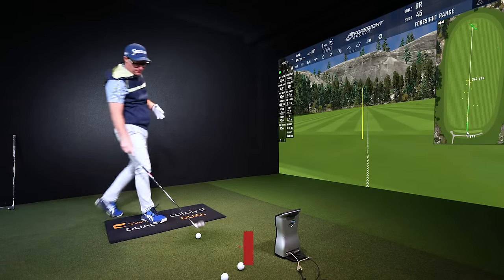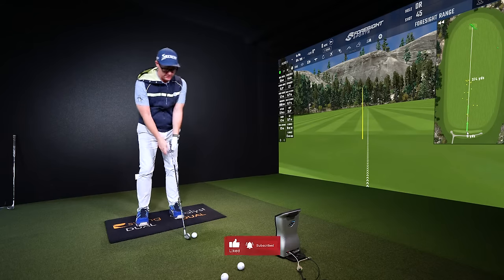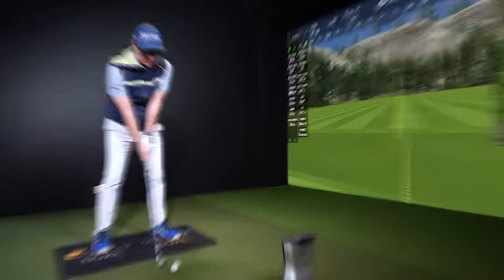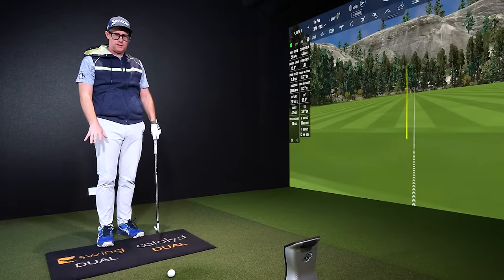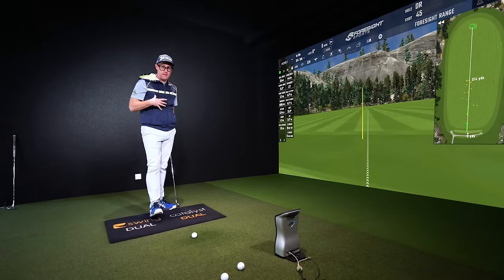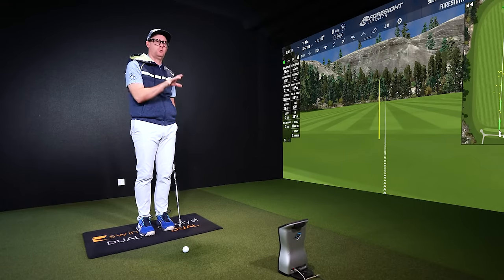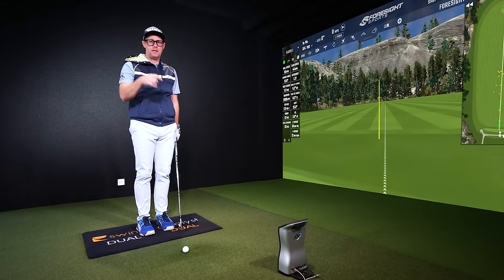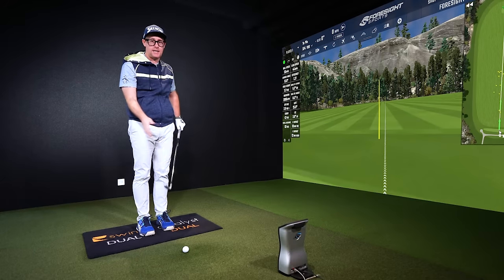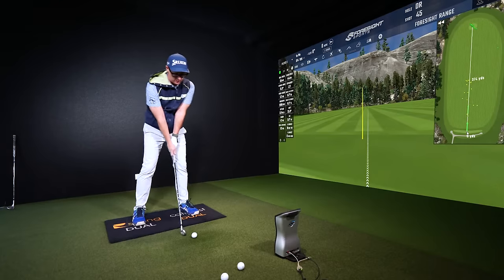When we measure people on the swing catalyst force plates here, we see a common pattern amongst amateur golfers who don't really want to use the forces they put in the ground. They do put forces through the ground, but they don't use them at the right time. One of the biggest breakthroughs for me was realizing how much force I use, but just how much at the wrong time — which equated to poor striking, funny body positions on 2D camera, and just not solidly struck golf shots.